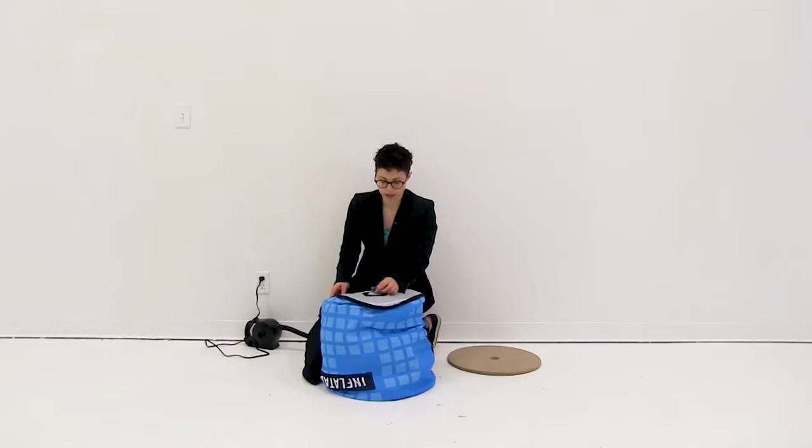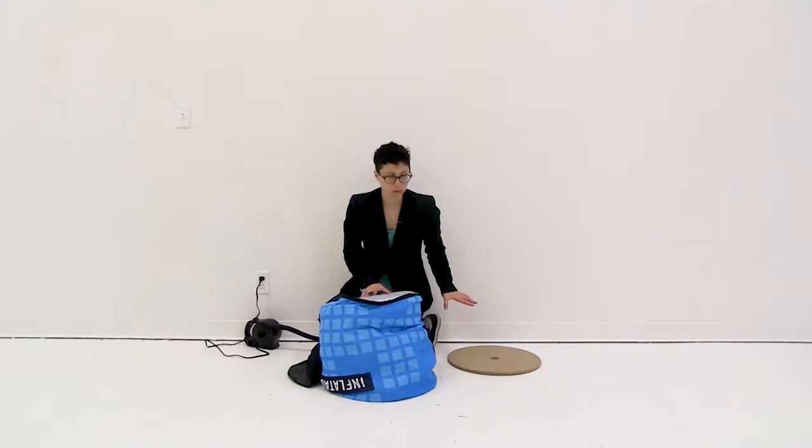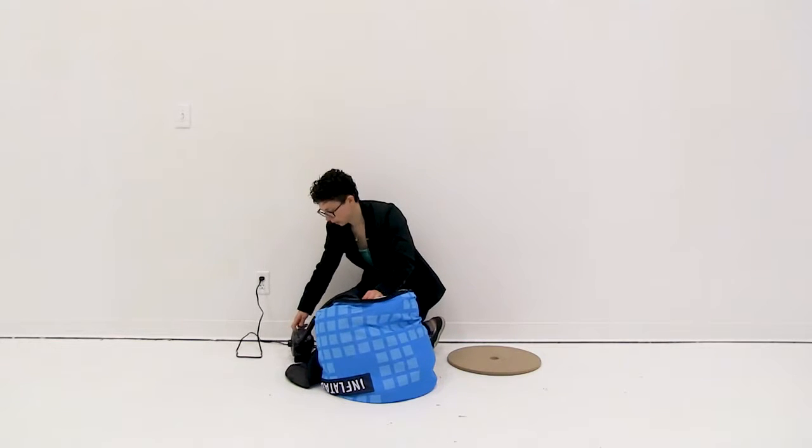Once I have my graphic adjusted, I'm going to open the air valve and inflate to about 85 to 90 percent, and then we're going to put on the base. I'm going to reattach my air pump and inflate.